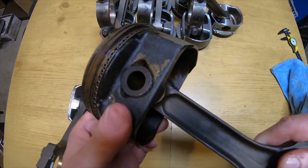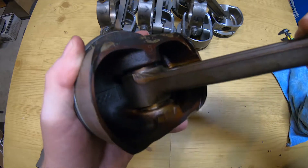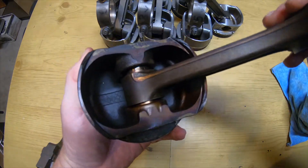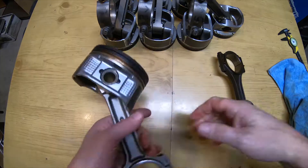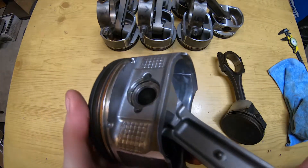One thing on the Gen 3 is they're all press-fit pistons — pressed-fit wrist pins. It's very easy to spot the Gen 3 because of this. This one got a little hot, I think — it's kind of stiff and they're a little cooked, no doubt about it.